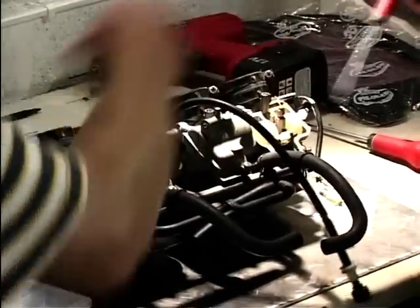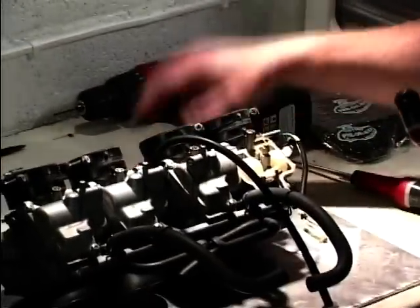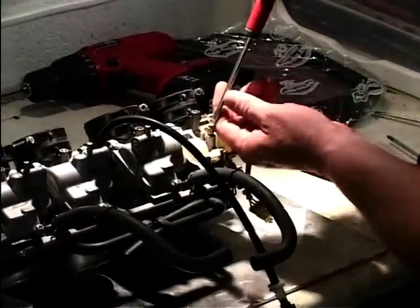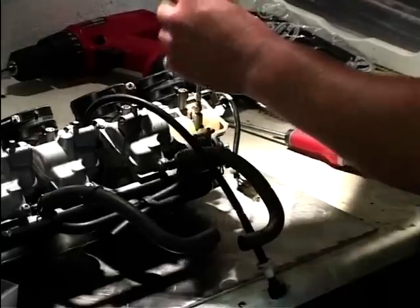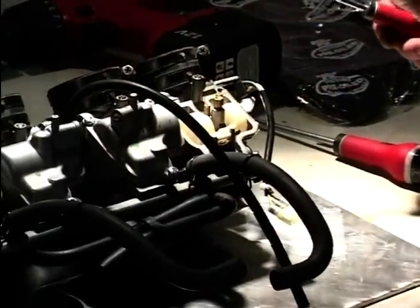So you've just taken the bottom of the float chamber off there — that's the float chamber, three screws, remove it. Just make sure that gasket's okay there. Just locate the main jet, simply remove the main jet. Like that — no worries. Throw it in the box. New jet. Quick blow. Screw it in.